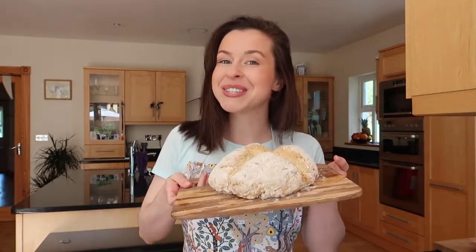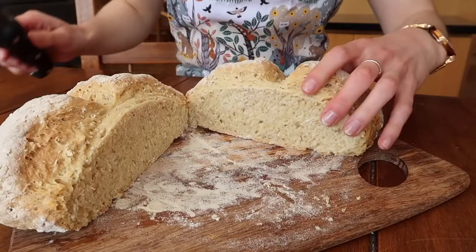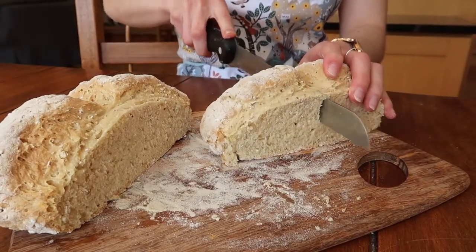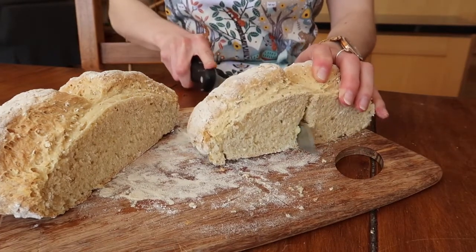Welcome back to my channel! Today we are going to be making a traditional Irish soda bread loaf — this just smells incredible right now. There are many variations on this traditional basic recipe that I'm going to be sharing with you today, so you can absolutely get creative and play around with it yourself. Some people really like a wholemeal version, some people love to add currants.